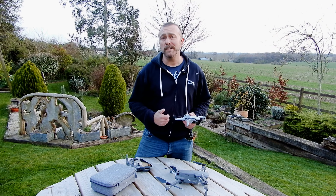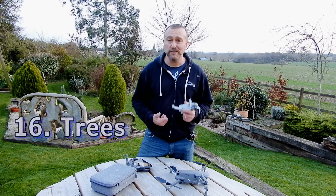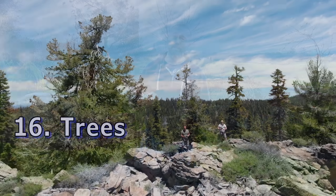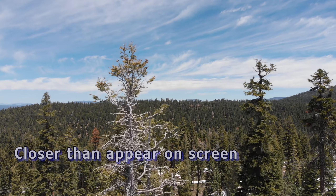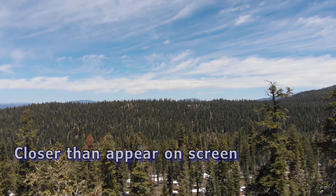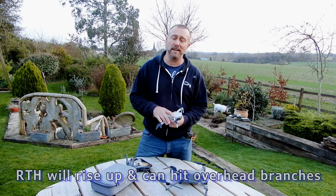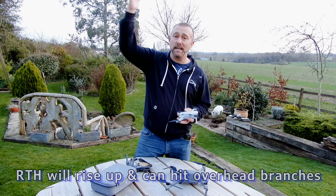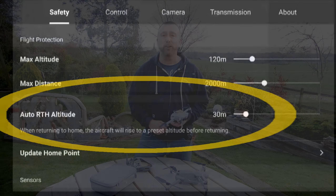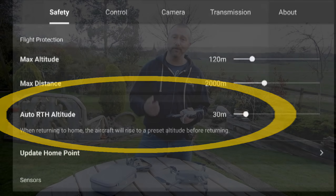Next up: trees — probably the single thing that causes most crashes. It's great to get that dynamic fly-by shot, but remember things look further away on screen than they really are. You may not see the small twigs that will snag your props. And remember, if you're below a tree and the low battery or return-to-home kicks in, it's going to rise up to its return-to-home altitude and hit the overhanging branches. So just take a little extra care when flying around trees.